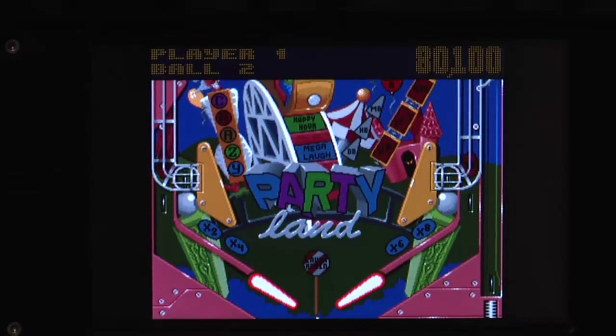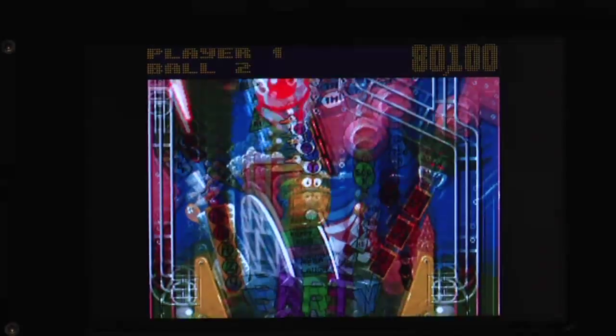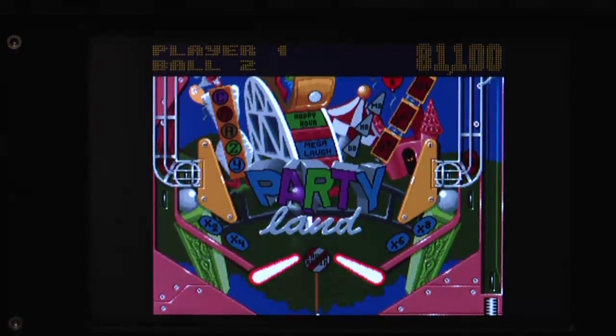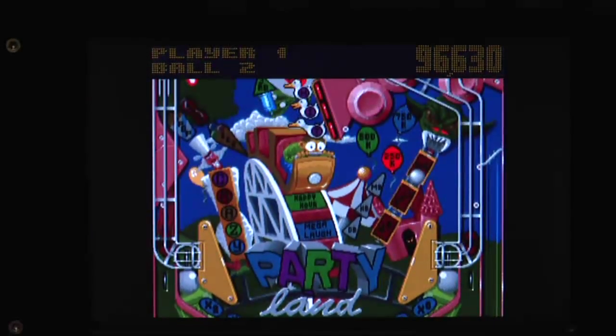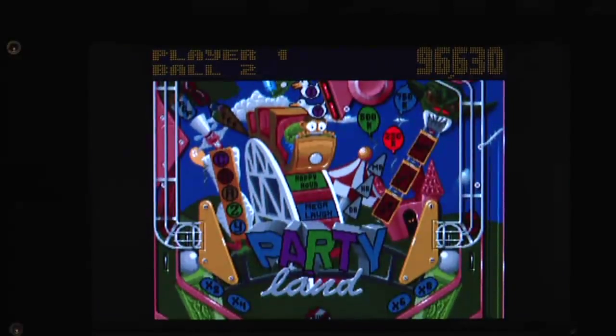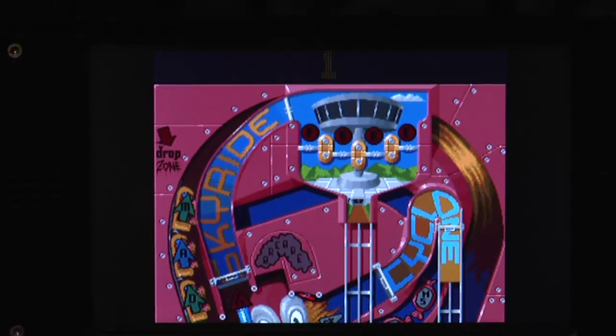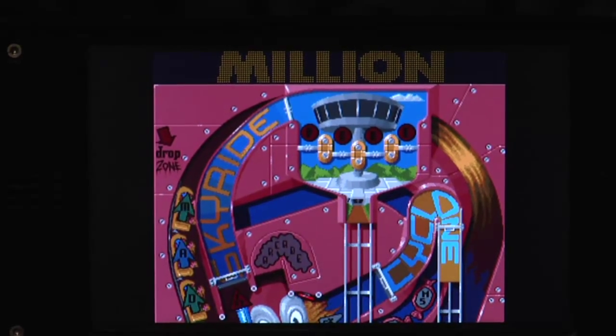Well, guess what we have today? A little bit of Amiga emulation, Amiga 500. Here you can see Pinball Fantasies Partyland, smooth scrolling, has enhanced controls so you can use the d-pad and the buttons on the right to control the flippers. Really one of the perfectly working nice games.